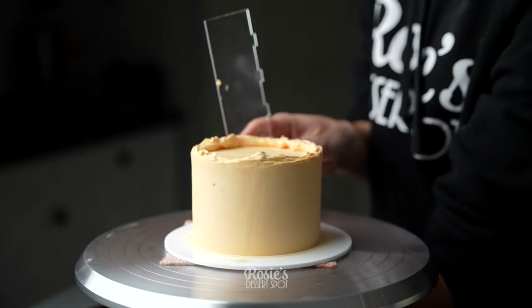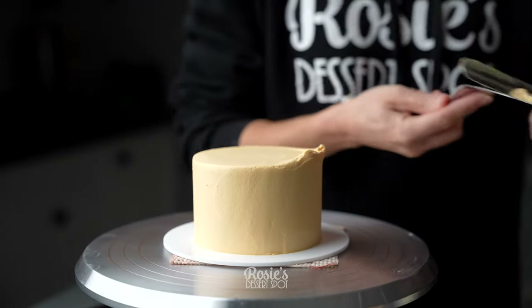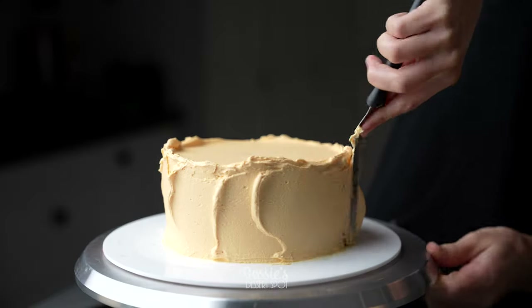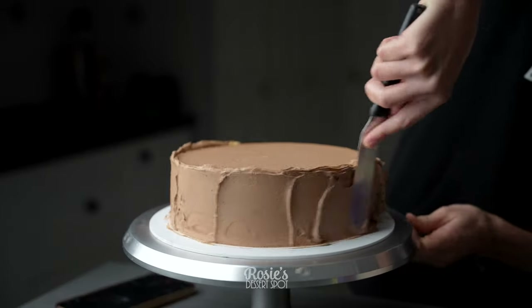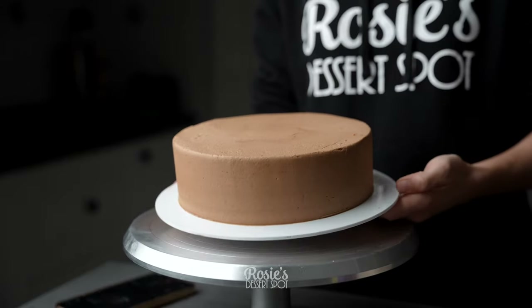Here I'm applying the final layer of frosting in buttercream. There is a recipe in the eye icon up top if you'd like to check it out. I've tinted it orange because I'm going to be going over with gold dust. Whatever edible luster dust you choose to use, make sure that the buttercream is the same color or as close to it as possible.